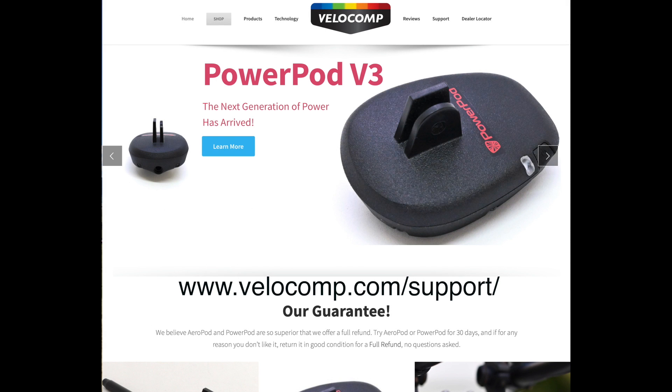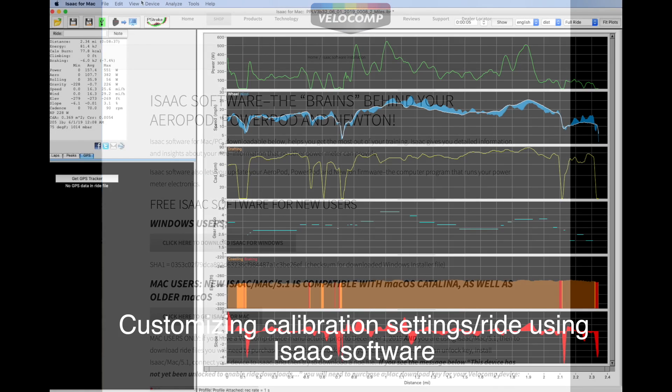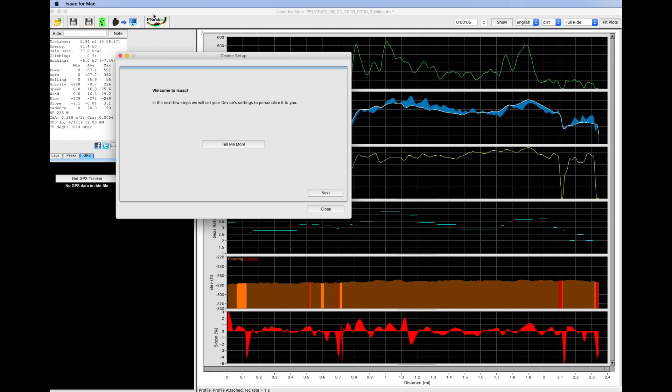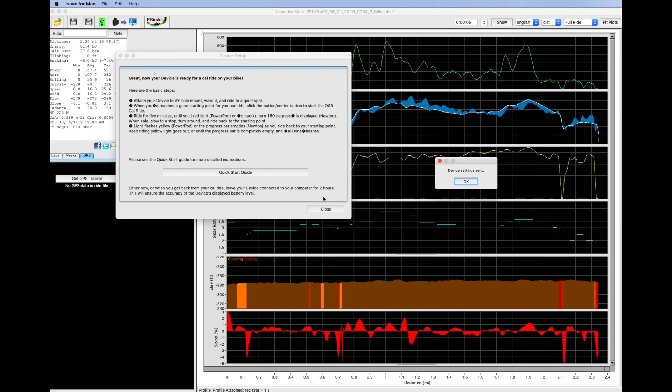To get even more out of your PowerPod light V3, you can download and install the free Isaac software for PC or Mac. This is available in the support tab of our website at www.velocomp.com. You can connect your PowerPod light to Isaac. If you wish, you can perform the highest accuracy calibration by using the device setup wizard feature of Isaac and selecting best accuracy on the final step of the setup wizard.